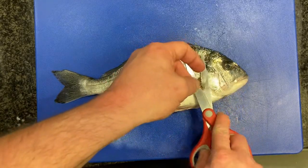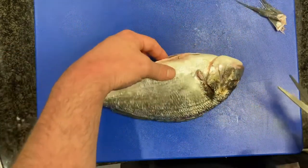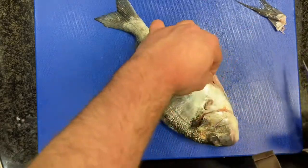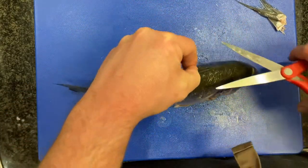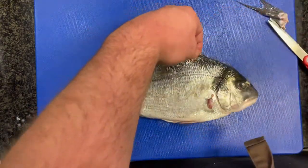We're going to take the fins off with a pair of scissors — fin there, fin the other side — so when someone comes to eat it on the plate it's all done. Then we're going to snip off the spine at the top.